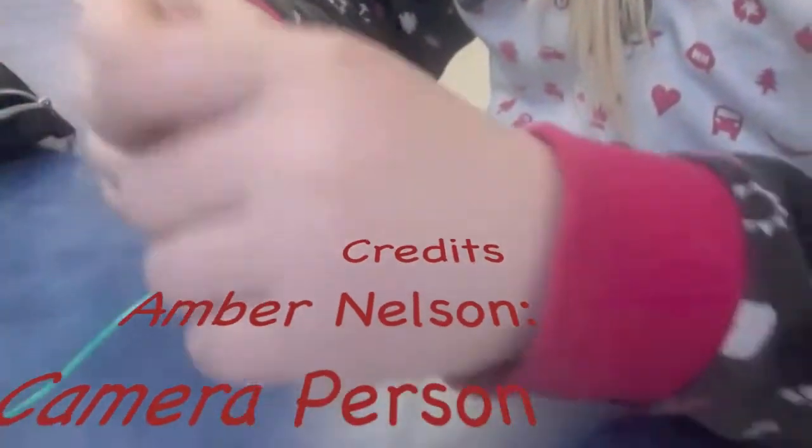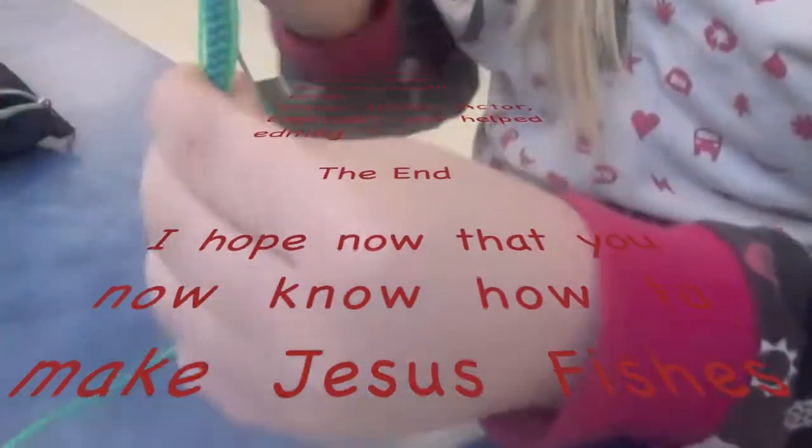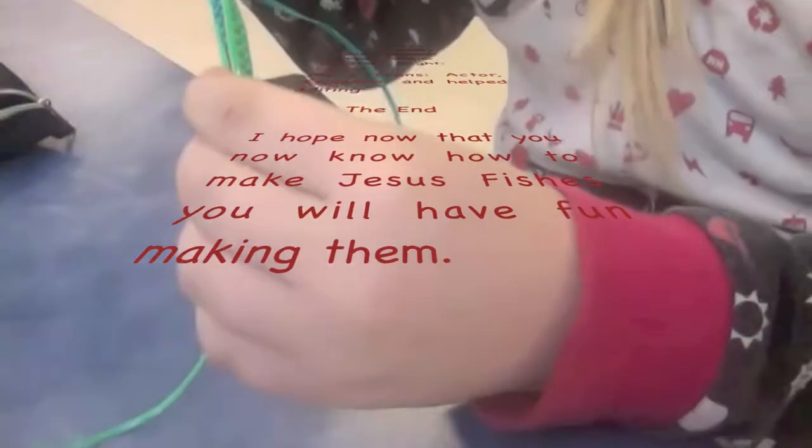Then you take the opposite color and put it through over then under. Then you take the other one over and then under. Pull very tightly and continue doing that until you are done.